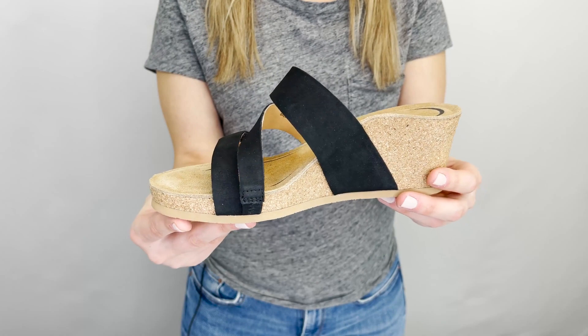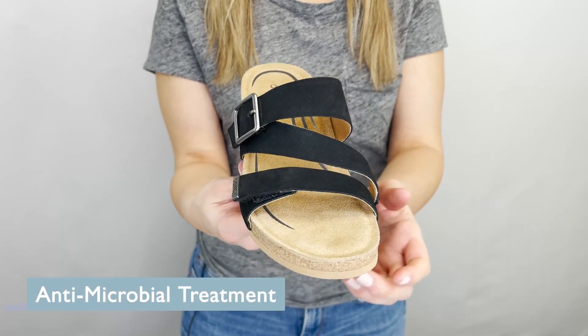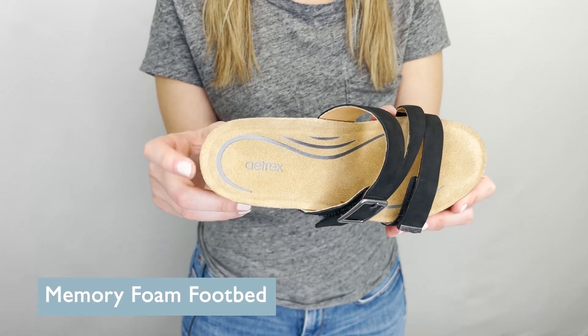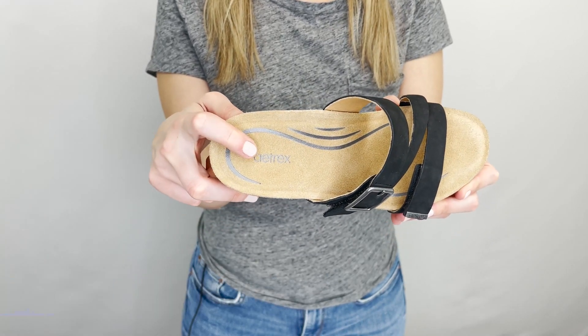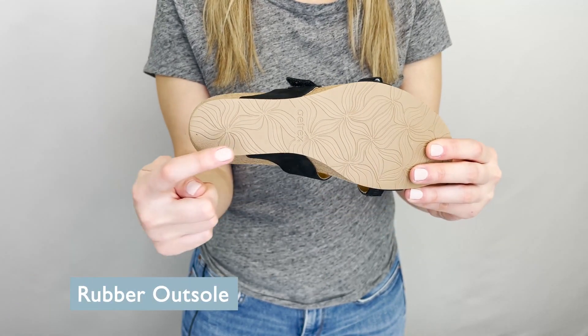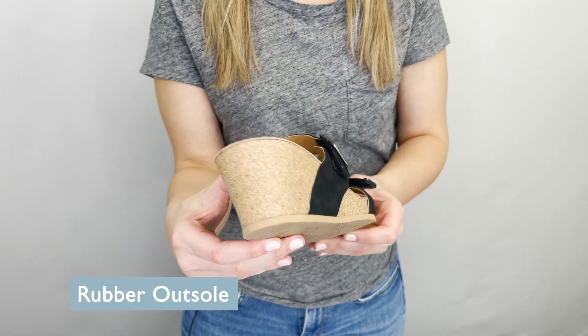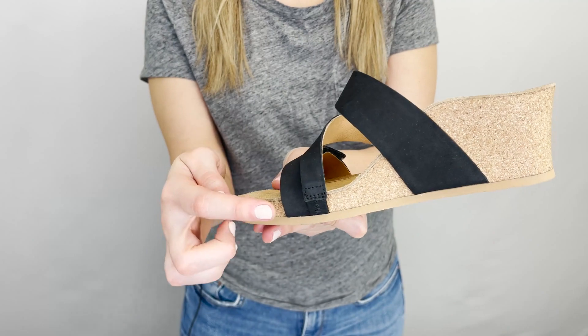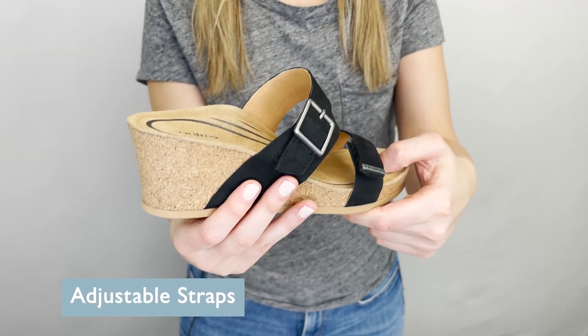The Kimi is made out of leather and cork and is embedded with an antimicrobial treatment. It has memory foam cushioning throughout the footbed, a blown rubber outsole for lightweight durability, a 2½ inch heel, stretchy gore, and adjustable straps for the perfect fit.